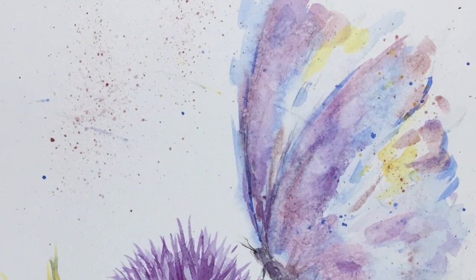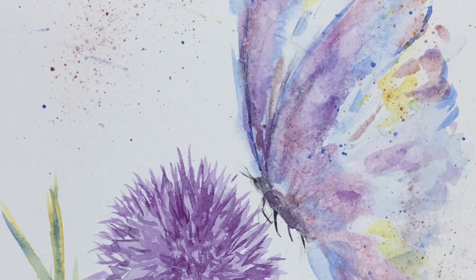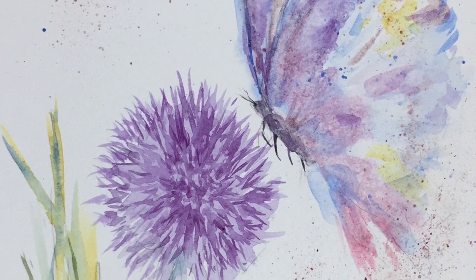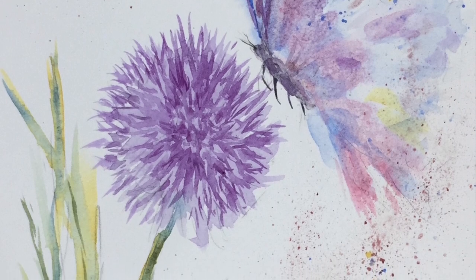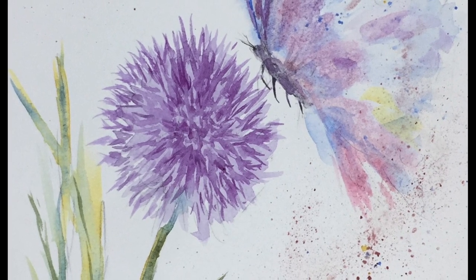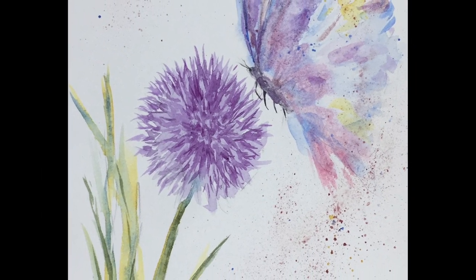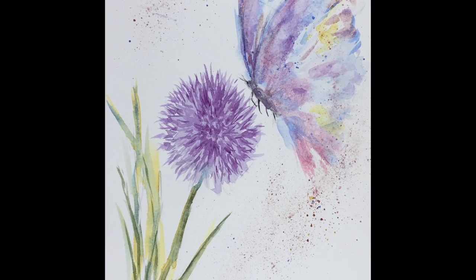So there we are — there's the final painting of the butterfly on the chive. Hope you enjoyed that and I hope you give it a try. Subscribe, share — please do everything you can if you enjoyed this to help us grow the channel. I will say goodbye for now and I'll see you again soon, probably tomorrow most likely, all being well. Bye-bye everyone, bye-bye. Thank you.